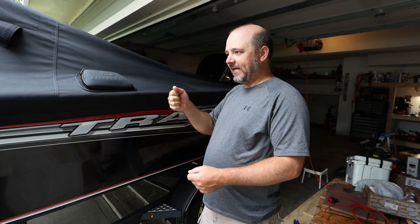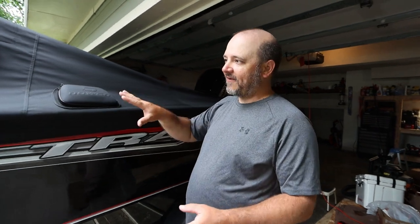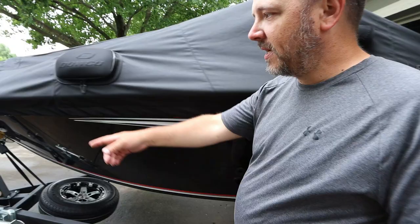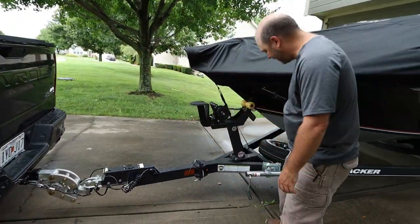Now I have to jack this back up. Can you imagine doing this without the Rhino Hitch? This is literally what I had to do before — back up, get the motor in, unhitch it, push it in by hand. We're talking a 2-ton setup I have to push by hand until the window clears the garage door, then hook it back up. It's a nightmare. But with the Rhino Hitch, one pin and you can move the system any way you want.